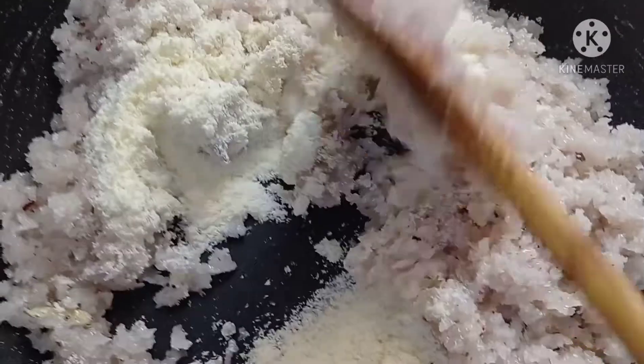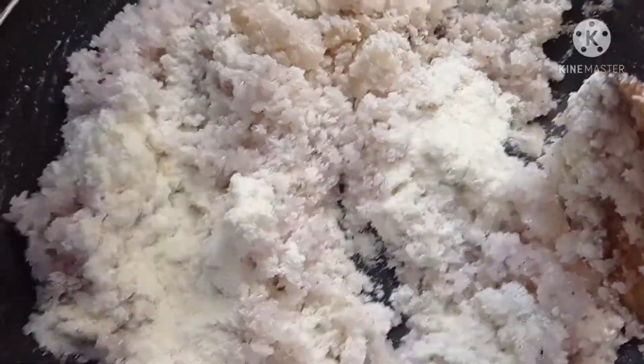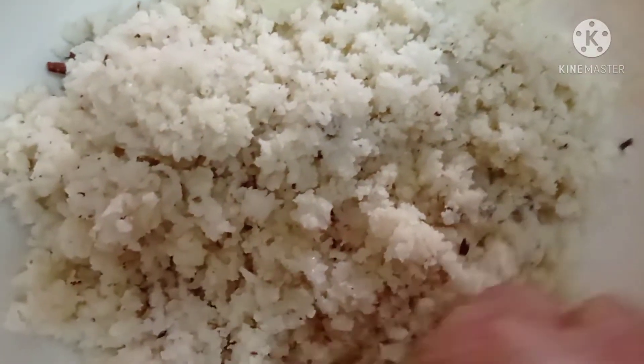Now you have to add milk powder. It should turn like this. Then you have to shape this mixture into a cylinder shape, like this.